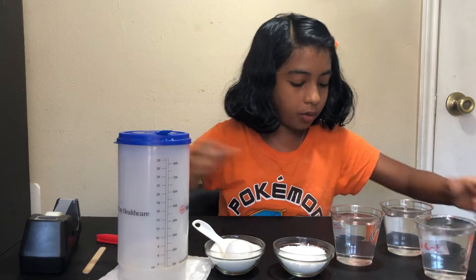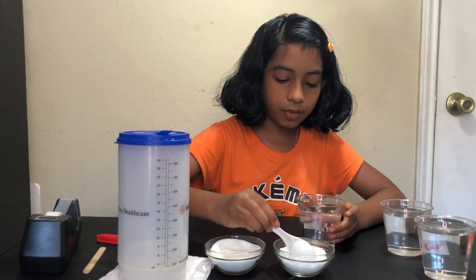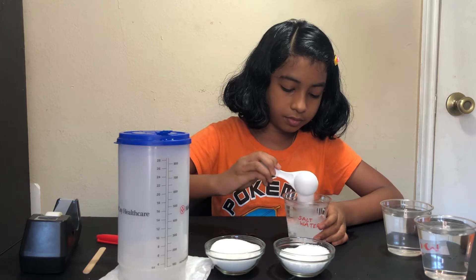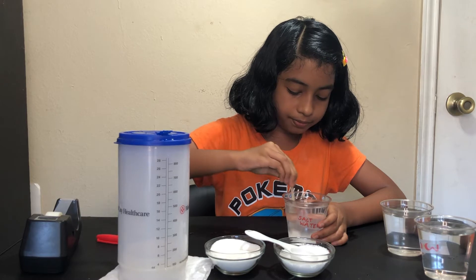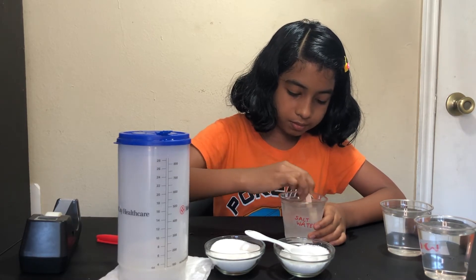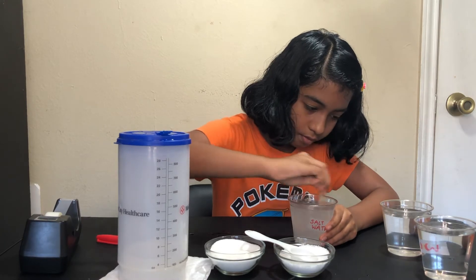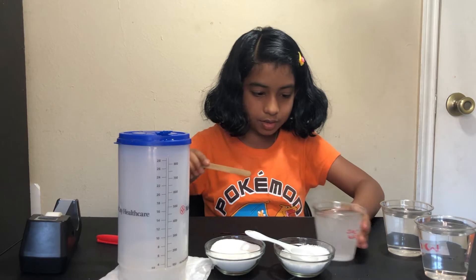So, except for the pure water cup, we're going to add ingredients to two of ours. For the salt solution, I'm going to take a spoon of salt and put it in the salt water solution — like this — and then I'm going to stir it well until it dissolves.